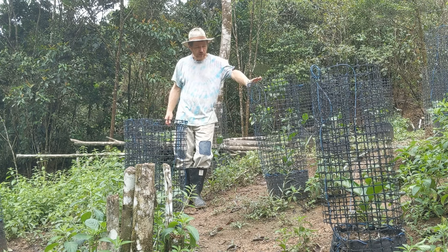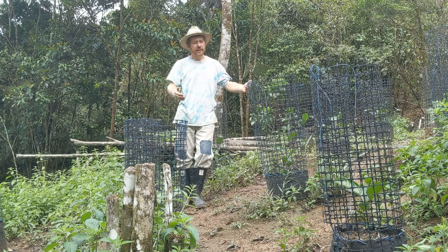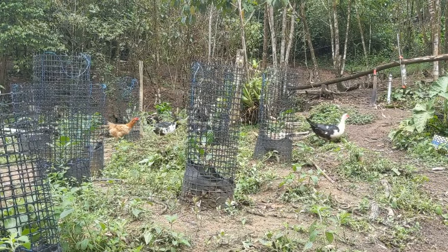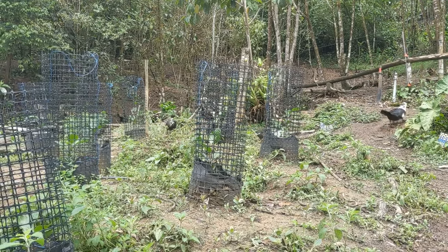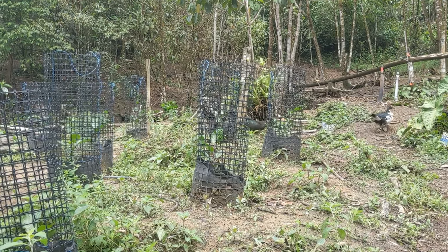We decided to do a system of pots and integrated fences to allow the fowl to continue to walk through this area. I could have fenced the whole area, but then it's more difficult to keep the weeds down — you have to keep the animals out. So it's a little bit different.